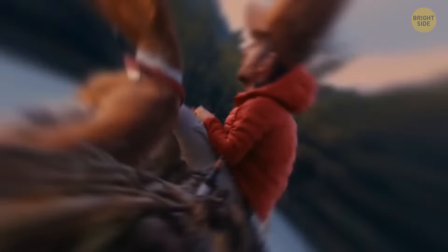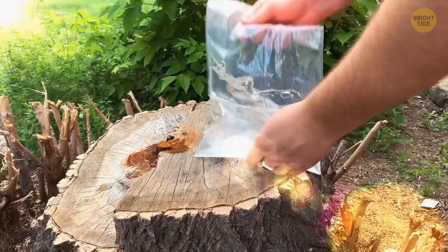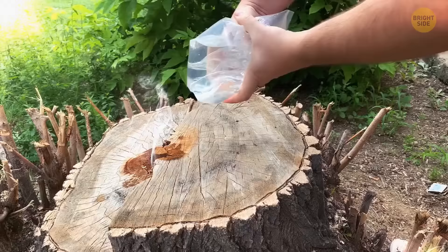If you're out camping but didn't bring anything to light the barbecue, take a small plastic bag that won't leak, fill it up with water and close it tight, making a round bubble. Hold it over where you want to catch the light from the sun. The bag of water will work like a magnifying glass, starting up the barbecue — just as long as it's a sunny day.